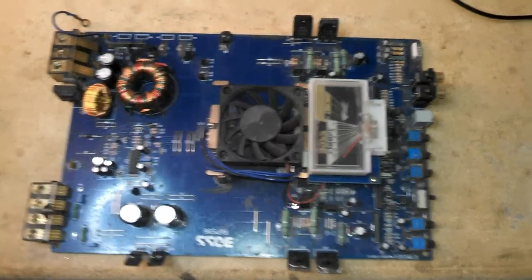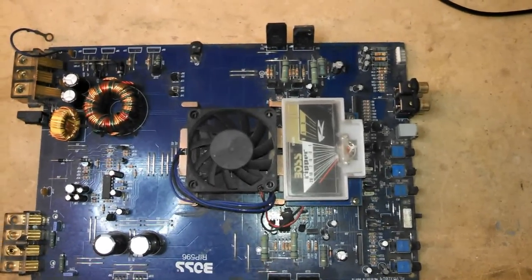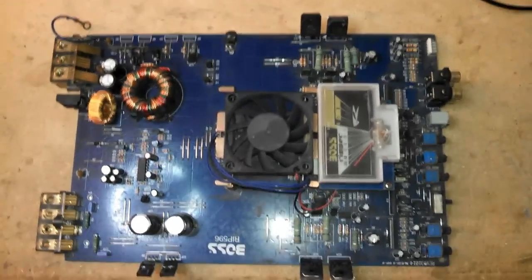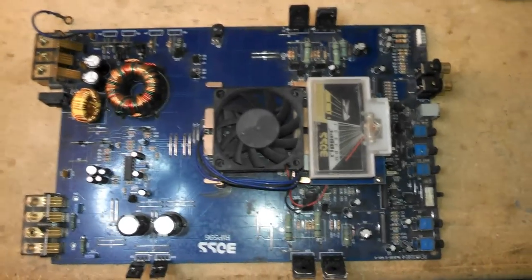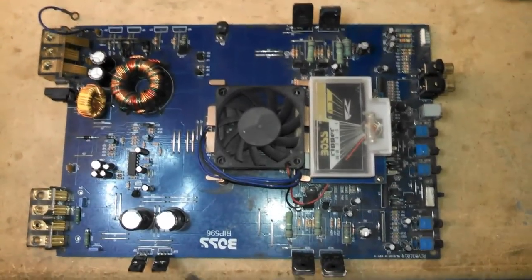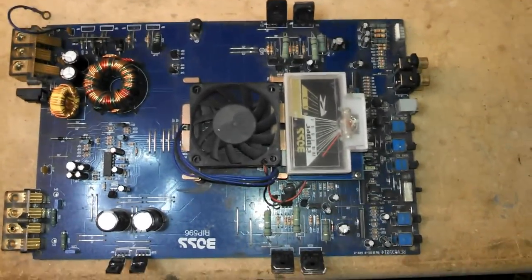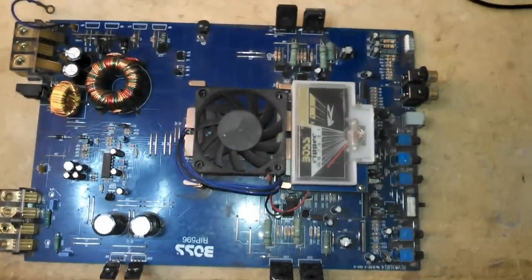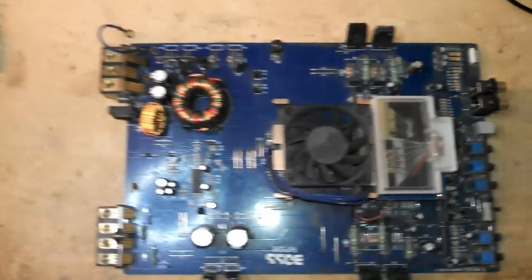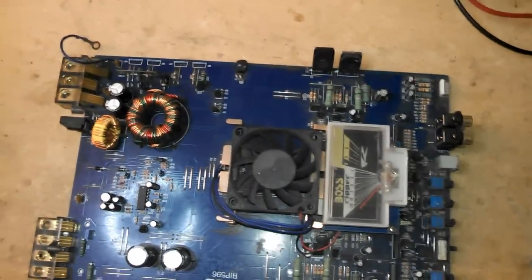Hey everyone, I just want to make a video about how a car audio amplifier works. There's a lot of information out there about how individual components work, or real basic information — a signal comes in, it gets amplified, it gets sent back out. But I couldn't really find anything that showed what's going on inside the amp when it's working. So I just want to kind of go over that and give the basic flow of how everything moves through the amplifier.